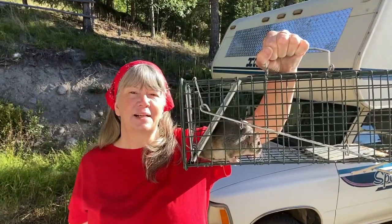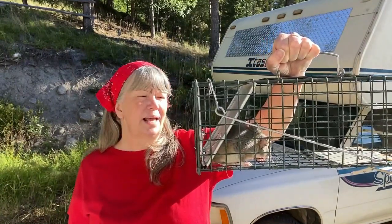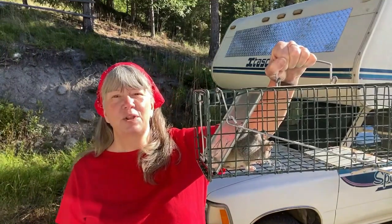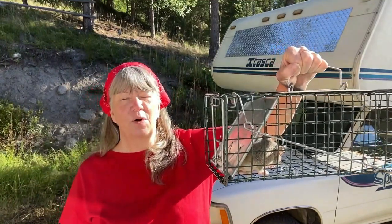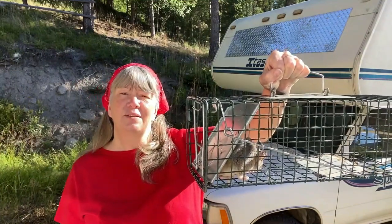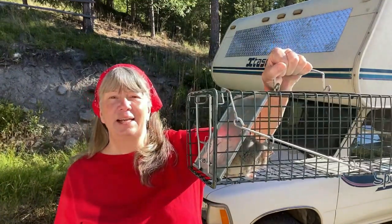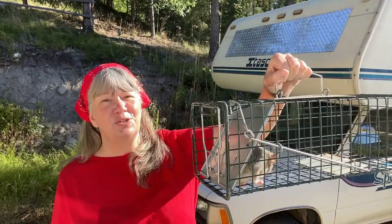He decided to move into the attic last night, made a whole lot of noise, and I'm now going to take him out and put him where I put all the other ones — out in the woods past where there are homes in our area. There's a creek there, so he should have a fairly nice existence out there, just not getting into my attic. That's the first thing I'm going to do today.